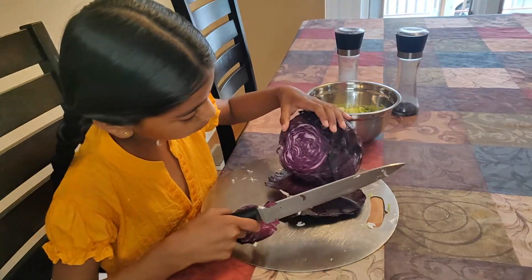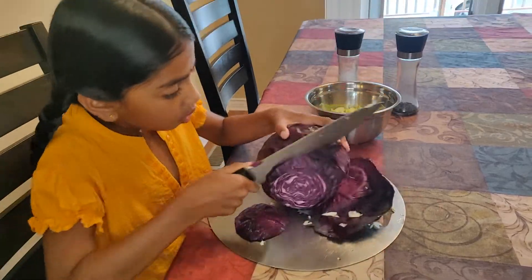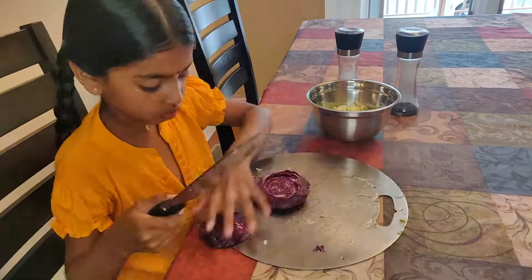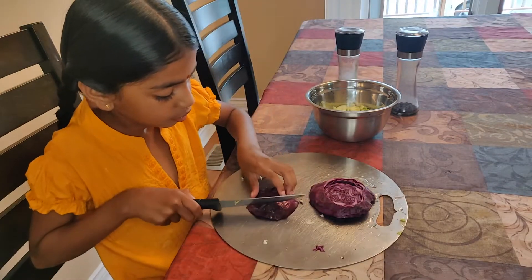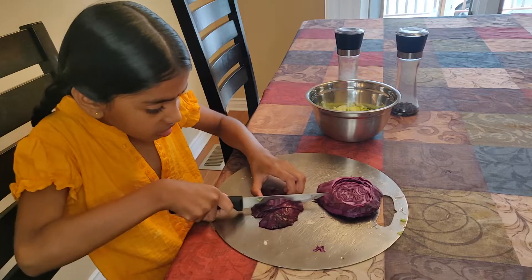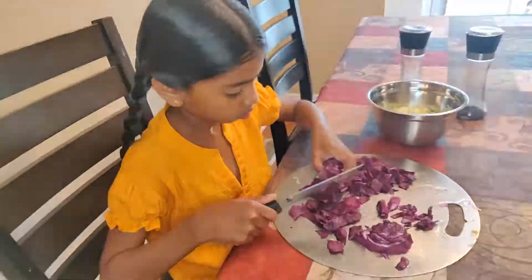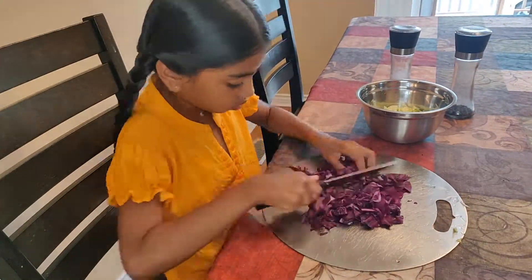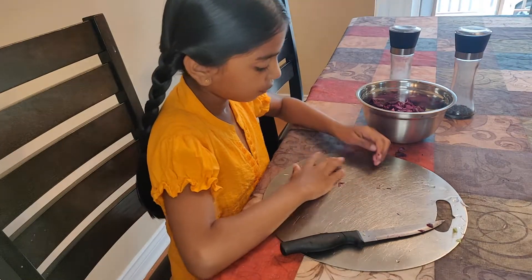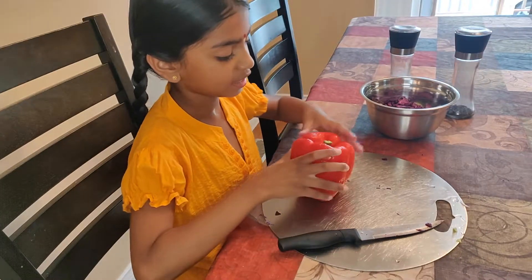That is not enough, so I am going to cut more. Now that I have cut enough, I am going to cut it into small slices as well. Both the cabbages should be the same size. I am taking one eighth of each of the cabbages.